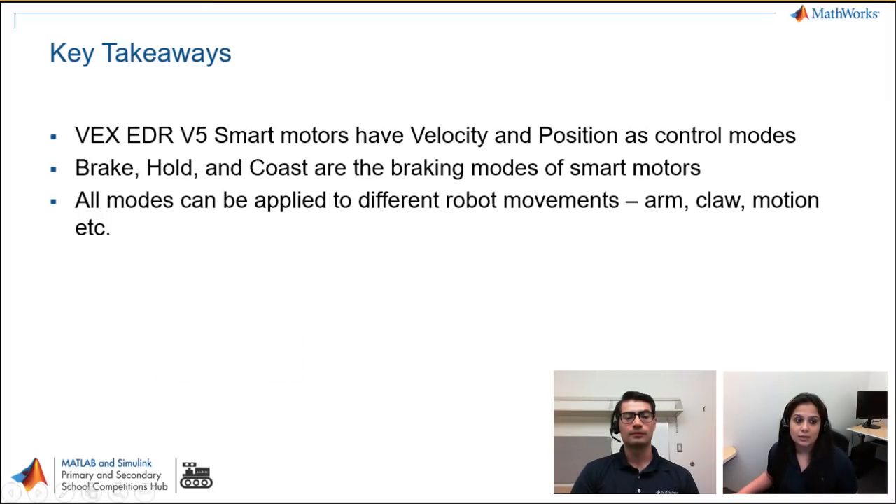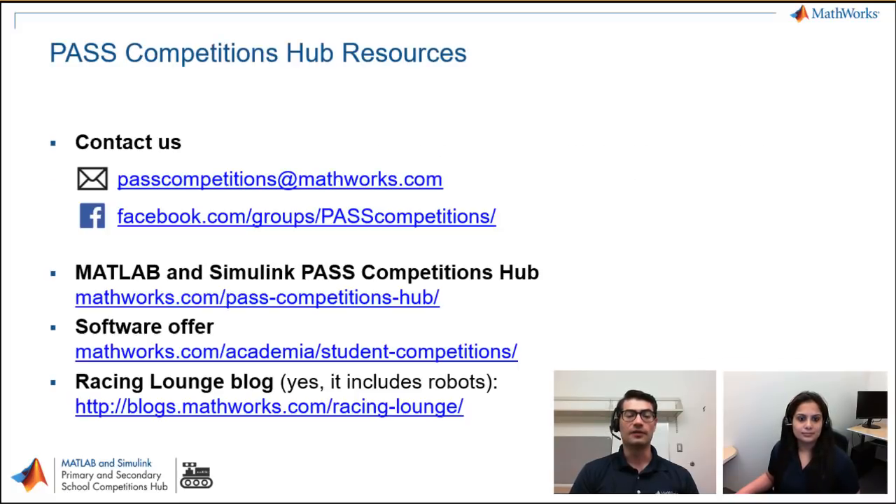To summarize the key takeaways: the VEX EDR V5 smart motors have velocity and position as control modes. Brake, hold, and coast are the braking modes, and all these modes can be applied in various combinations for different robot movements. We've seen the arm and the robot motion — you can use these modes for a claw or any other movement on your robot. Thank you very much Neha, that was excellent. For everyone watching: if you have questions, reach us at our Facebook group at facebook.com/groups/pastcompetitions or email pastcompetitions@mathworks.com. If you participate in a sponsored student competition and haven't gotten your complimentary license yet, check the links below.